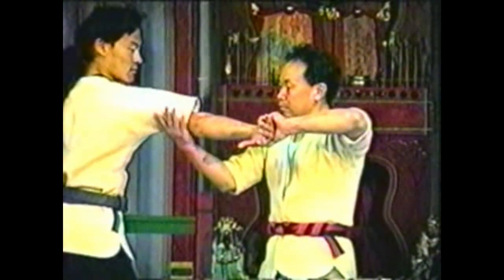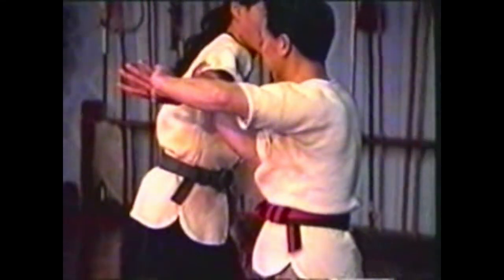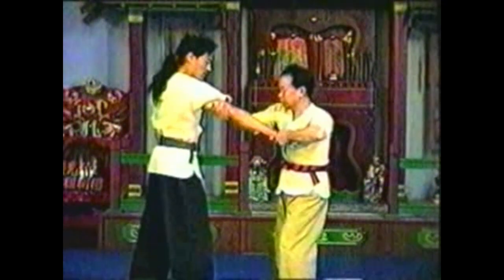With your opposite hand, twist his wrist so his thumb points down and his fingers point to the side. With your other hand, grab the back of his upper arm, keeping his elbow extended. Press his wrist back as you pull his upper arm forward and down, and simultaneously sweep his leg. After your opponent falls, pivot to follow him while keeping hold of his arm.